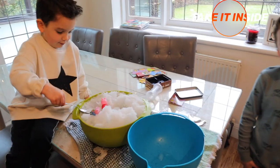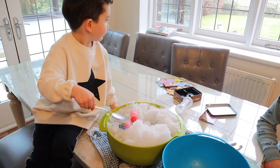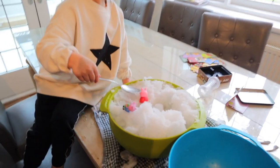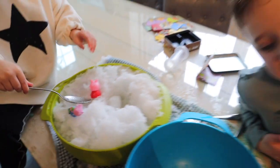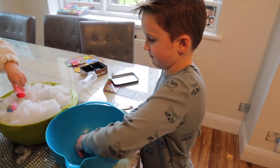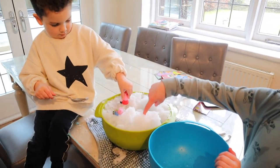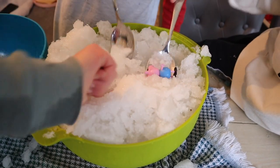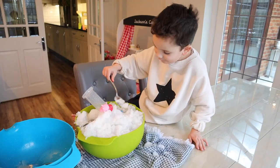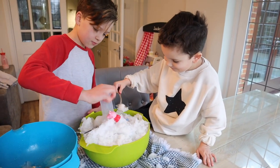Bringing snow inside is another hack. I was amazed at how long snow lasts indoors. We filled up a big bowl and brought it inside to play with. So if your child is very little, hates the cold, or it's extremely freezing outside, you can actually bring it in for some fun. The boys were digging up little pepper toys and were just fascinated by it.